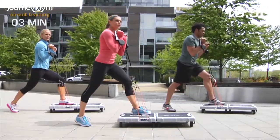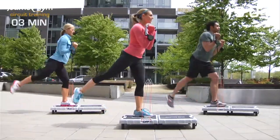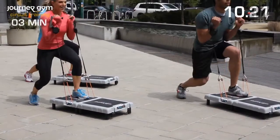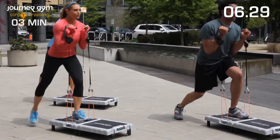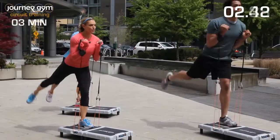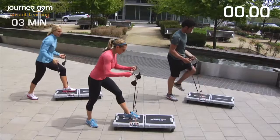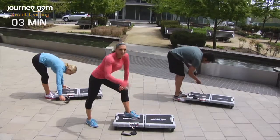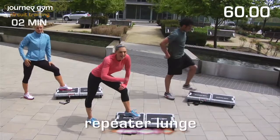Let's do three more — two, one. Let's bring in that glute. Lift, lift, lift. Squeeze that glute as you come up. Keep going. Last three, two, and one. Good. Handles go down. Are you guys ready? I want you to toughen up and do this repeat lunge with me — one minute. Let's go. Pump those arms, bring that knee in and out. Really drive those arms. Visualize — you can do anything you put your mind to. It's only a minute.